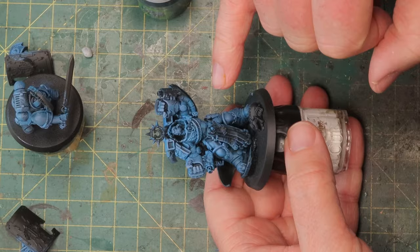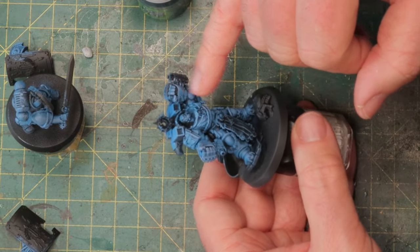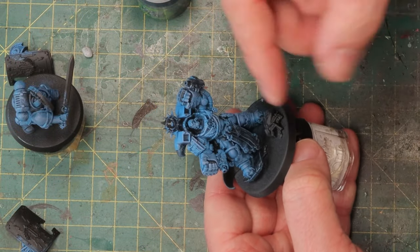All the dry brushing is done so let's take a quick look so you can see what you should aim for before moving on to washing. Here's Calgar and as you can see, especially his fists — I went a lot over there with the Stormfang dry brushing, making sure that these are highlighted very well, and the area on his chest.